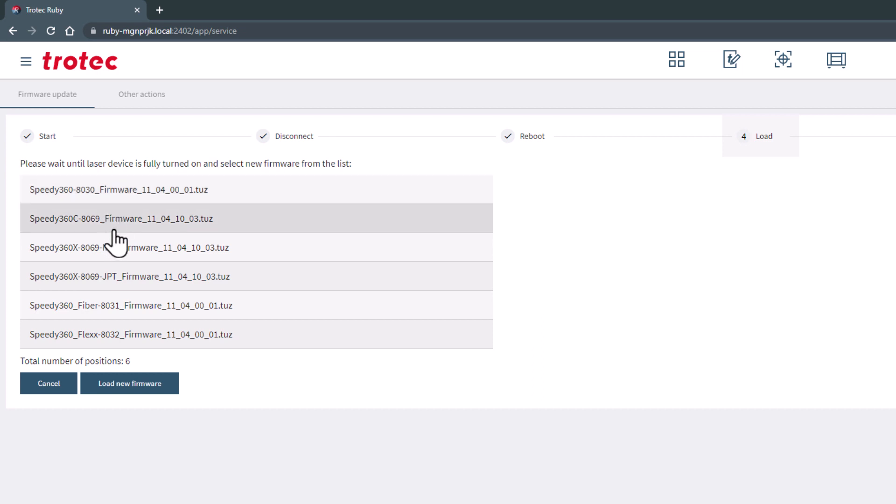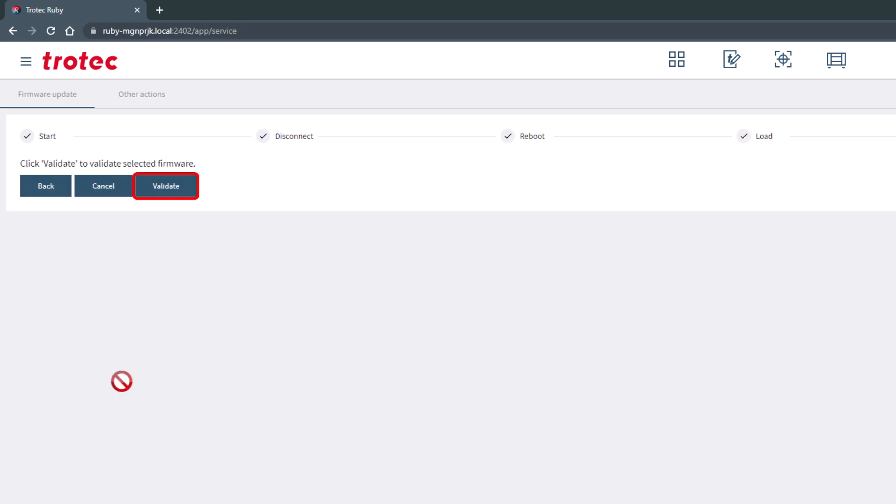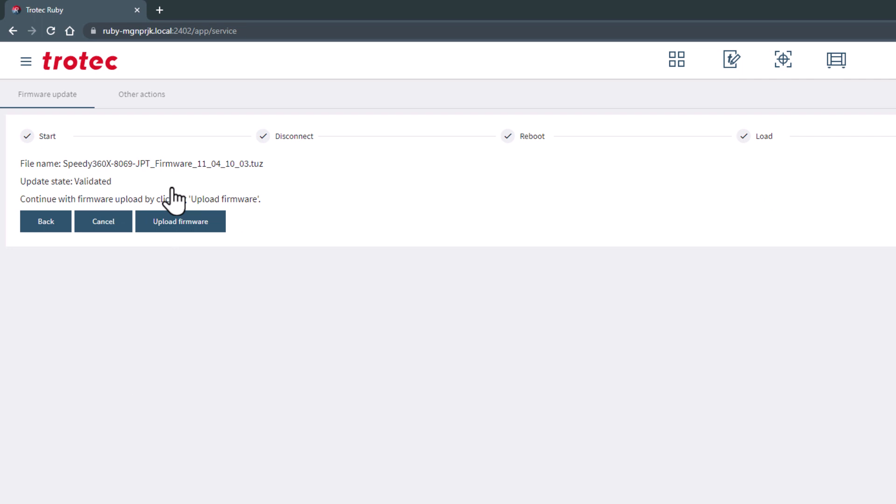Select your laser version from this list determined from reviewing your serial tag. After selecting the laser machine firmware version, click the load new firmware button and then select validate to validate the chosen firmware. Once it is validated, click the upload firmware button.